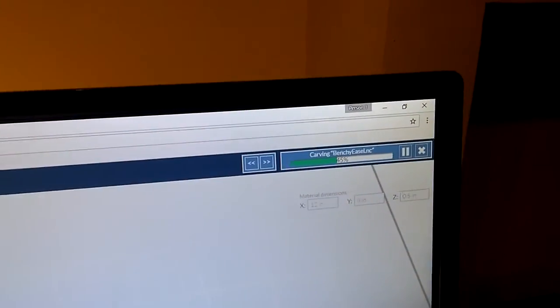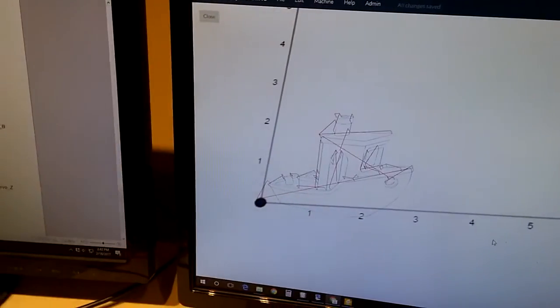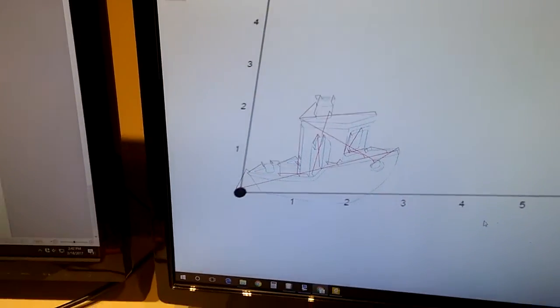We're currently about 45% done here. There's the G-code that was imported into Easel.